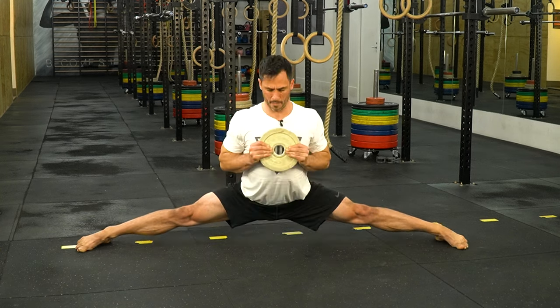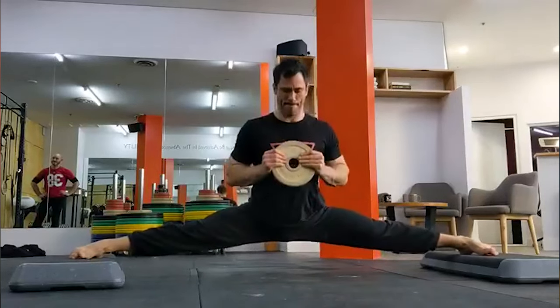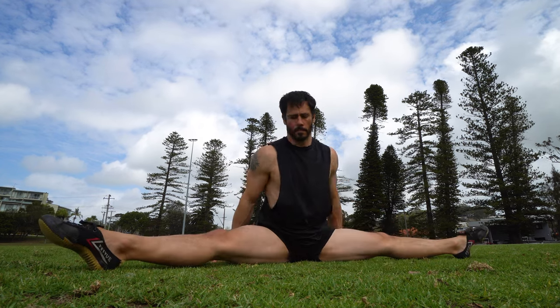That combination finally allowed me to make real progress, and I could see myself getting closer to achieving the full middle splits. Now, with everything I've learned, I want to share the exact progression path with you. I'll walk you through each level, from beginner right through to advanced, and explain what each one looks like, so you'll know exactly when you're ready to move up.